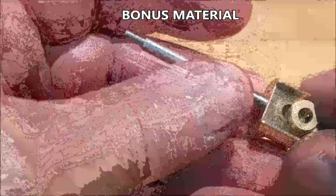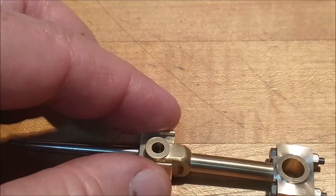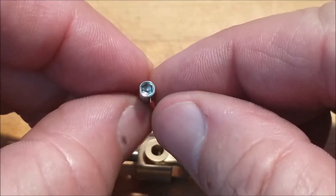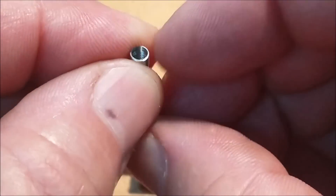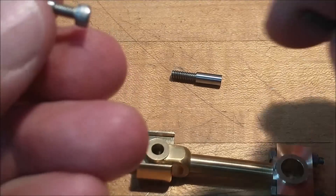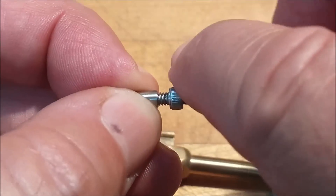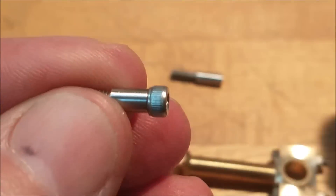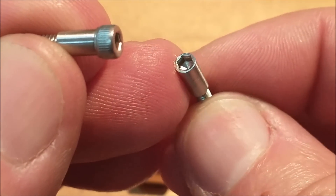I thought I'd throw a quick segment together on how the wrist pin is going to be handled for the connecting rod and the crosshead. This is the pin right here, and as you can see it has a hex drive feature in it. I made myself a collar and put it in the screw. This end of the collar closest to the head has a little counterbore relief in it for any imperfections or non-threaded sections of the cap screw. Once the cap screw is cinched tight into the collar, I turn the head of the cap screw down to match the diameter, and now I have a wrist pin with a hex drive in it.